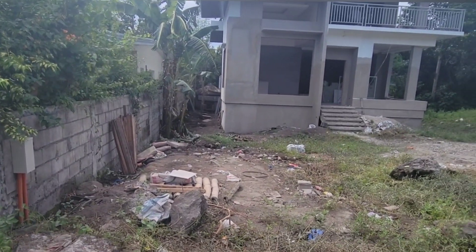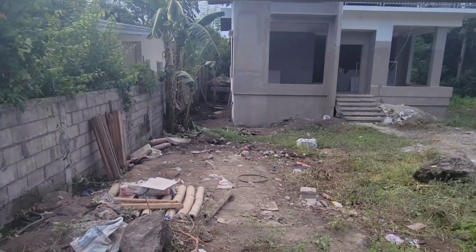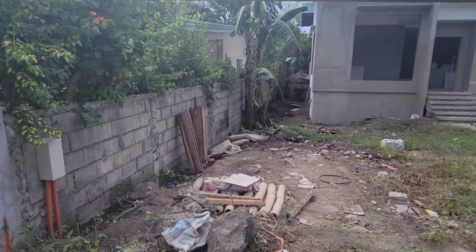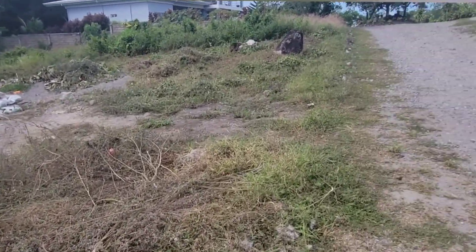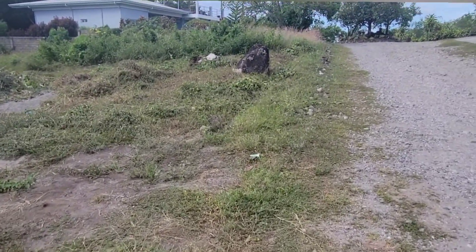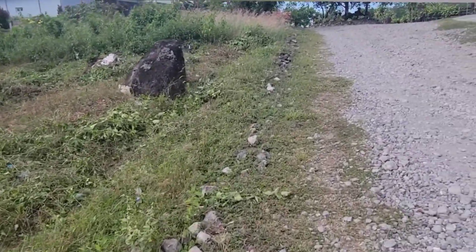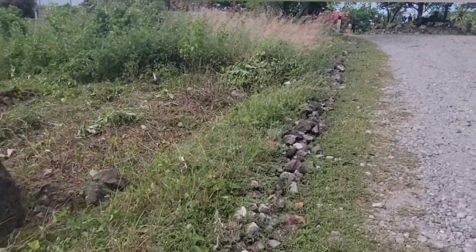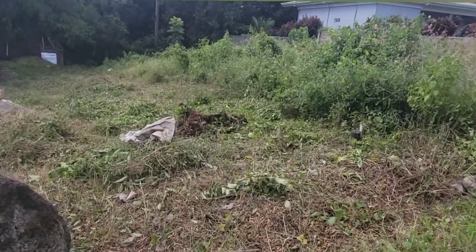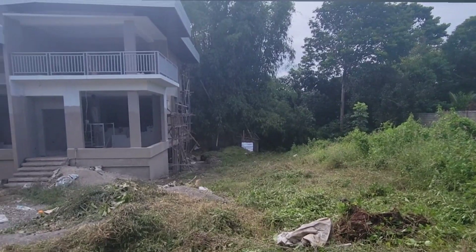Let's get up there and see what they've got done today. It looks like they pretty much mostly got this cleaned up. They did cut the grass for the area that was asked, so that was looking good.